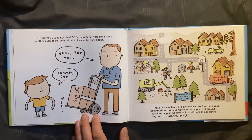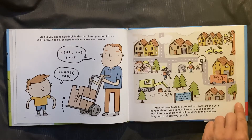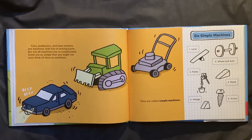Machines make work easier. Here, try this. Thanks, Dad. That's why machines are everywhere. Look around your neighborhood. We use machines to help us get around. Machines help us dig and build and knock things down. They help us reach way up high. Cars, bulldozers, and lawnmowers are machines with lots of moving parts. But not all machines are so complicated. Some are so simple that you might not even think of them as machines. They are called simple machines.